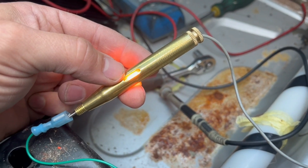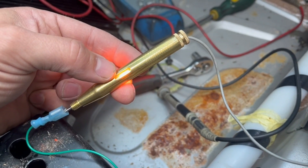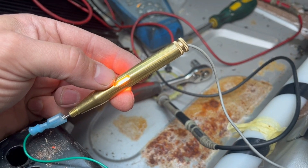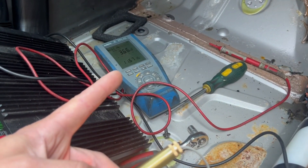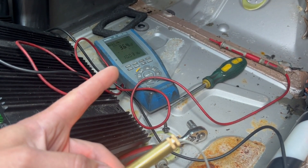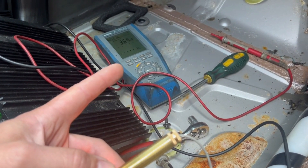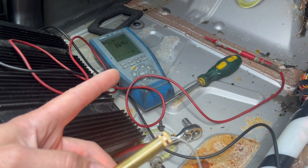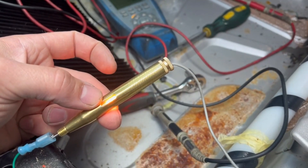It can happen sometimes that a wire loses most of its strands and only one strand remains. So if you measure with the motor — which has a very low load — it will show you continuity in the wire, but because it's only one strand, it won't let the higher current through.